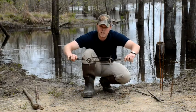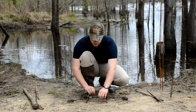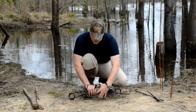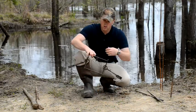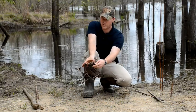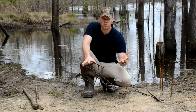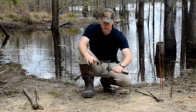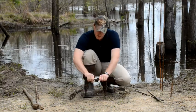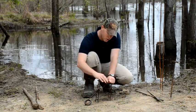So you've got your springs on each end, your safety on each spring, and then you've got the trap jaws — they fold open like this into a square. You have your trigger, which is this wire-looking thing, and on the other side you'll have a dog that drops into the trigger and holds the trigger, holding the trap set.